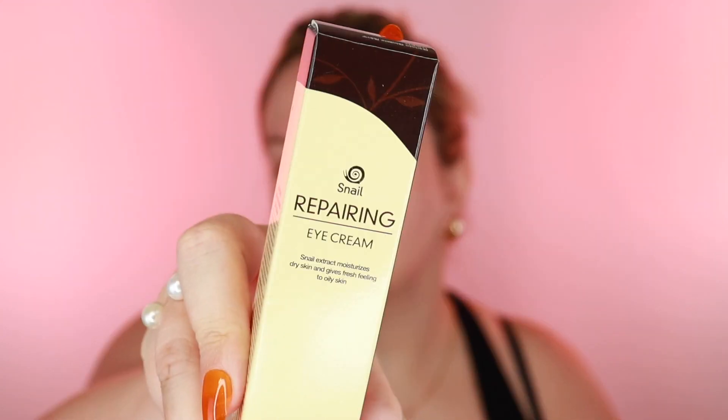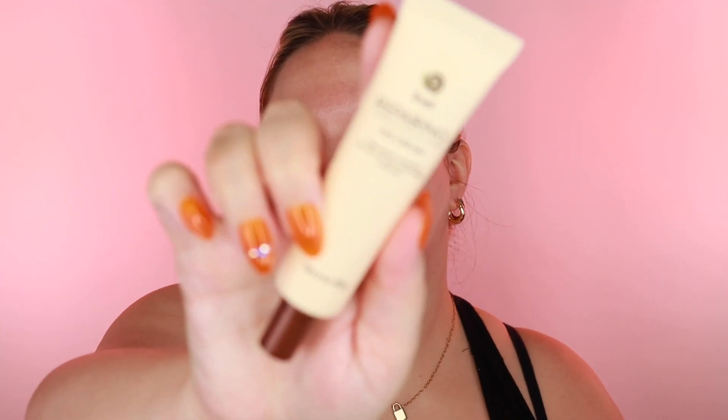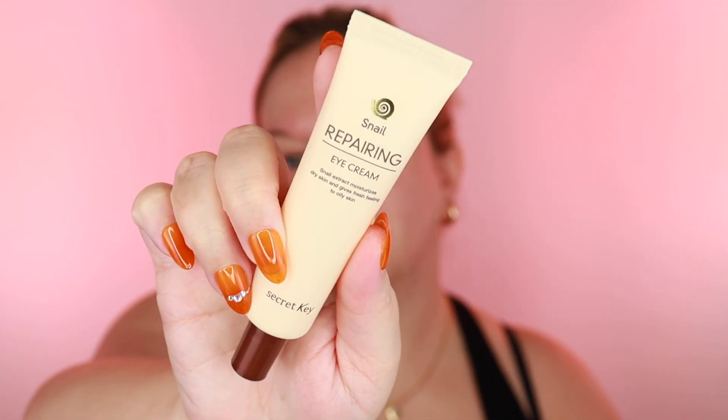One of my favorite brands — Secret Key — and this is the Snail Repairing Eye Cream. For my eye area, anything hydrating, I want it. I'm using a pretty generous amount — honestly too much; you only need about the size of a cooked grain of rice for eye cream. I always go overboard. It feels really, really good.